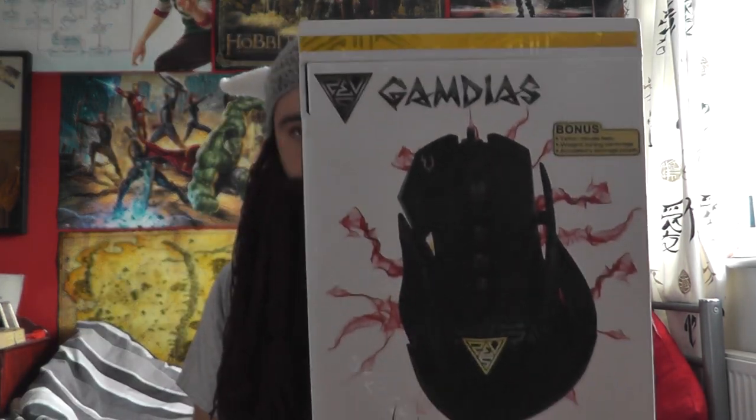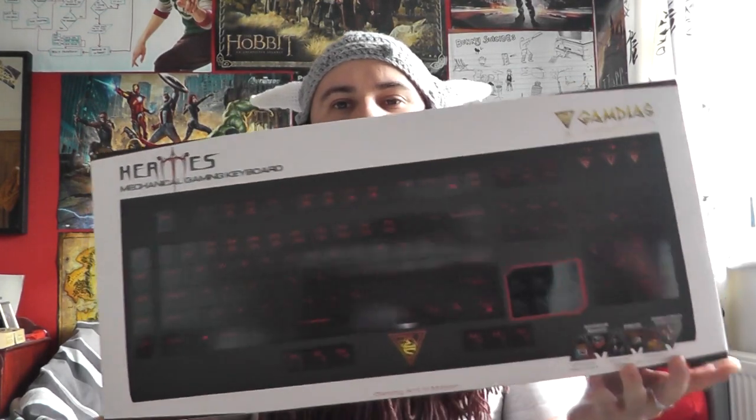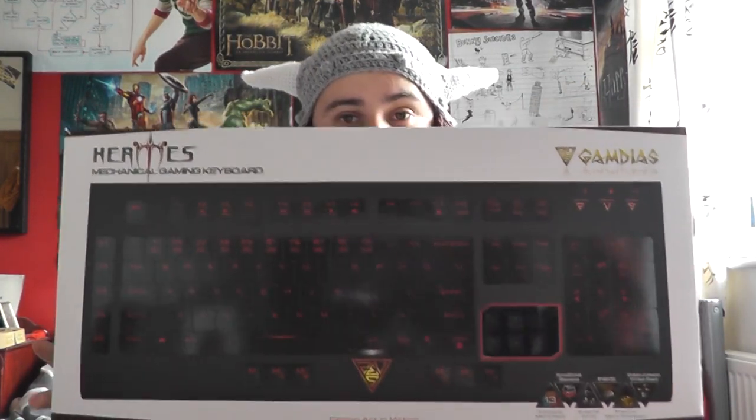Coming up now are some annotations where you can check out my reviews for the Gamdias eSports Zeus gaming mouse, the Gamdias Eros 7.1 virtual headset, and finally the big boy of the group, the Hermes Mechanical Gaming Keyboard. This is mechanical — it's the first gaming mechanical keyboard I've reviewed, so I'm very excited.